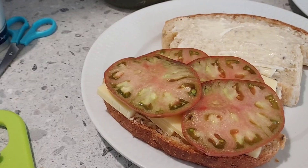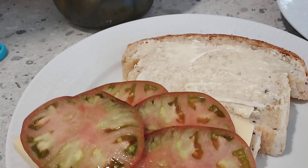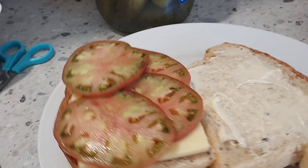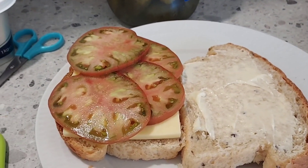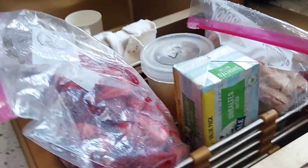The next day we had the usual breakfast of tea and toast, and I was able to slice one of my beautiful new tomatoes and have a cheese and tomato sandwich for lunch. I'm glad that my tomatoes are starting to ripen — it's taken a while, but we'll get there.